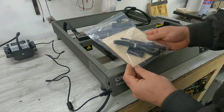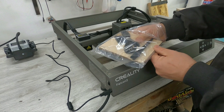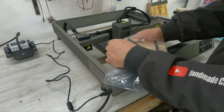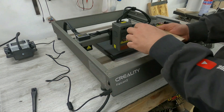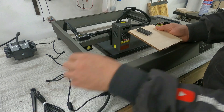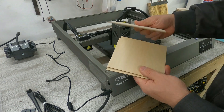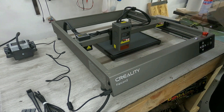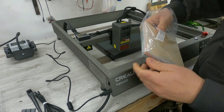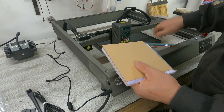Let's review what's in the other bag of materials. We have a cleaning brush, a USB cable to connect the machine to a computer, and a focusing element for the laser. We also have wood material, a metal engraving plate, more timber, thin cardboard, colored sheets, and plastic materials.